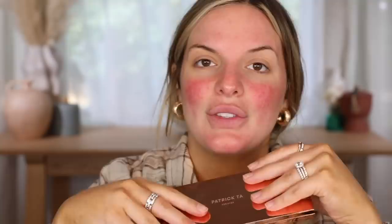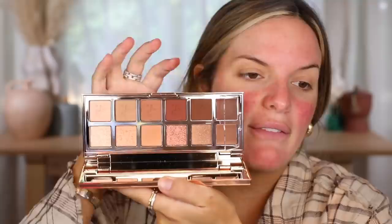Now we're going to hop into this — this is what the Patrick Ta Major Dimension eyeshadow palette looks like. It is so beautiful. You have these two cream shades and then all these other great neutral colors. I haven't really used a cream product like this in a minute, so I'm just going to wing it — we're just going to see what we can come up with.